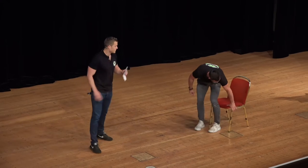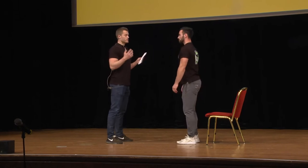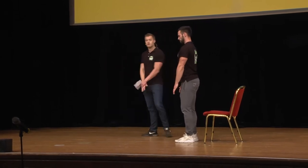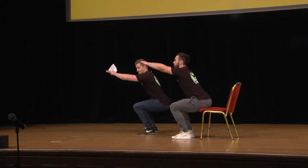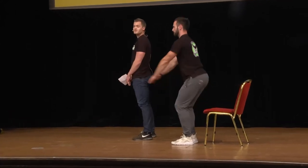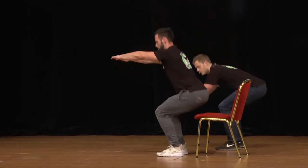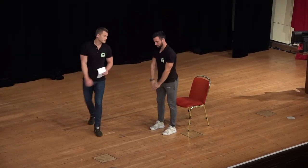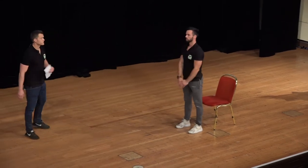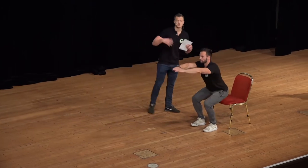Now we'll do a squat together. Make sure you have your chair right behind you — Manuel will stand to the side so you can make sure you're upright with your upper body. Take your hands in front of your hips. Whenever you make a squat, raise your hands up, take a tap on the chair, and get back up. Stay upright and don't move your upper body all the way forward. This is a great exercise for knee pain and your glute muscles.